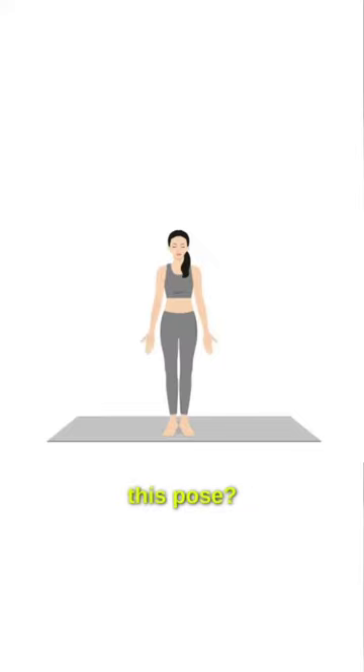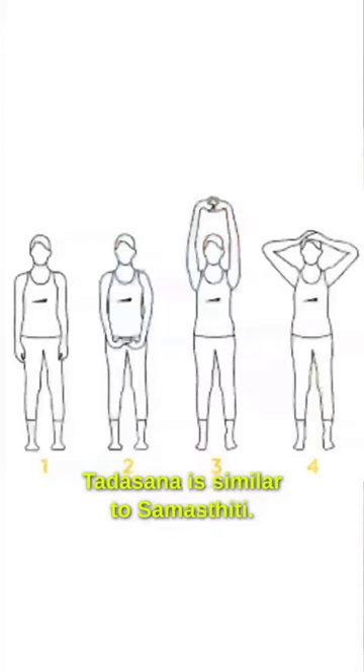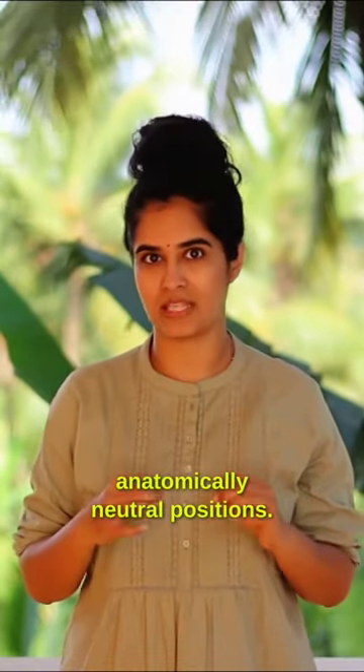Do you recognize this pose? Is it called Tadasana, Tadasana, or Tadasana? The right pronunciation is Tadasana. Tadasana is similar to Samasthiti — both of them are the starting positions, or anatomically neutral positions.